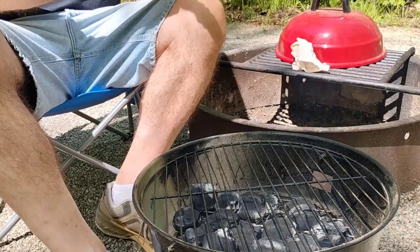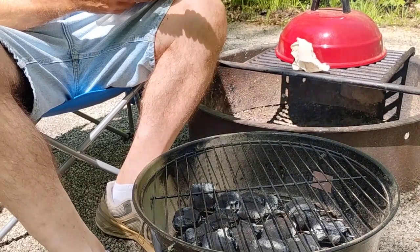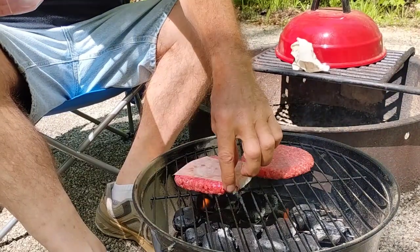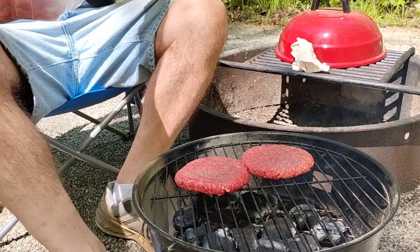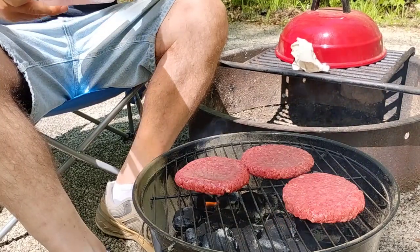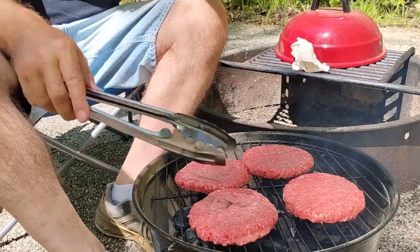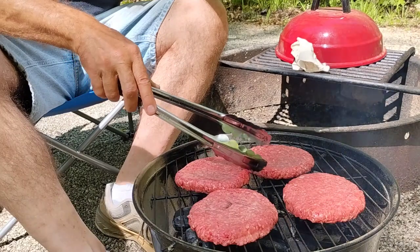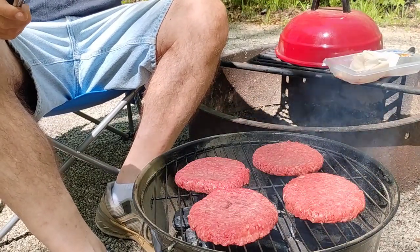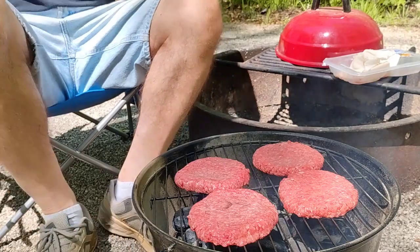They're far enough along that we can start to level them out a little bit. Get the grill in place. Even though I'm not going to eat them all, we're going to cook them all — I can store the rest back in the freezer. To handle them I just like to use tongs; once these things cook they'll be easier to handle.